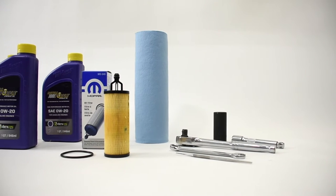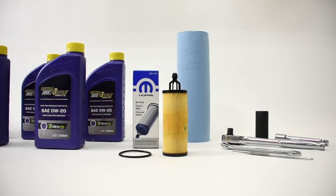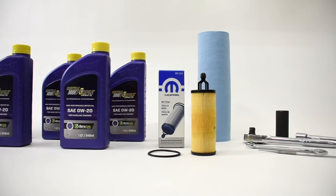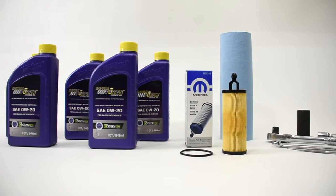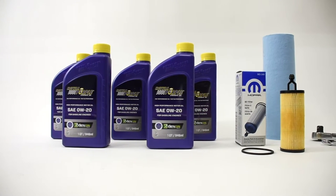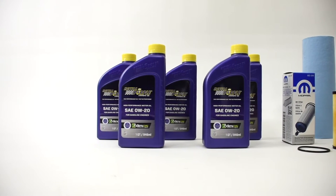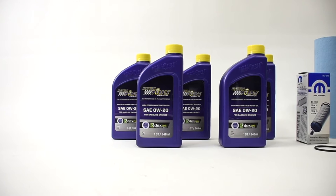Tools needed for your oil change: a 13-millimeter wrench or socket, a 24-millimeter socket, a ratchet extension, a seal pick. It's nice to have some shop towels or rags on hand. You're also going to need a funnel, an oil drain pan, and an extra quart of the same kind of oil to have on hand just for future top-ups.